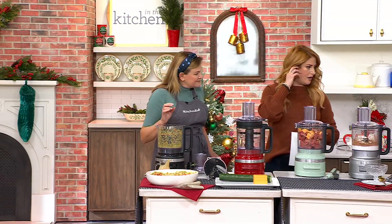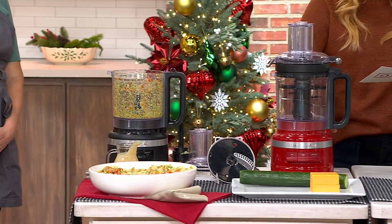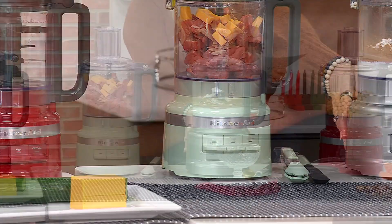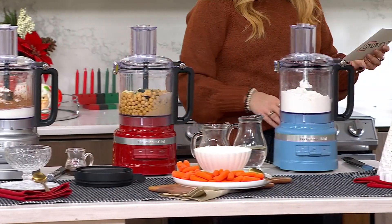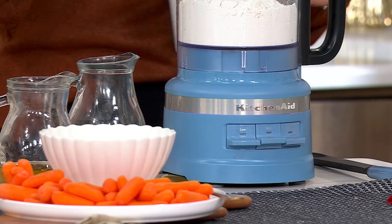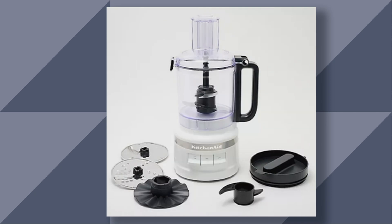Five of the seven colors are out here. Let me take everyone through colors real fast. This is black matte. This is empire red. Here is your pistachio. This is contour silver. And this is the blue velvet, which is the most limited. There are two more on QVC.com — that's the onyx black, a glossy black. And we also have a white.